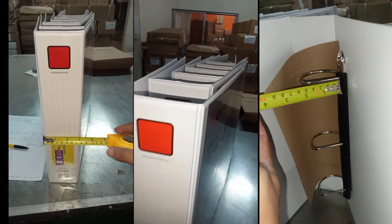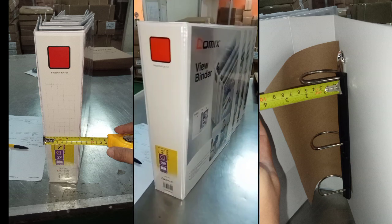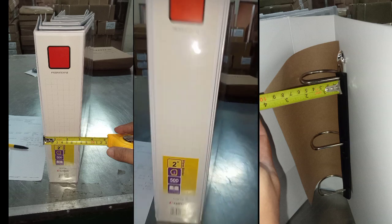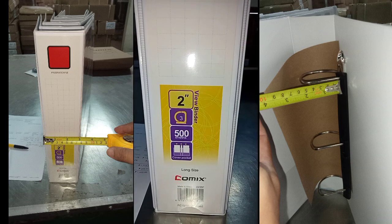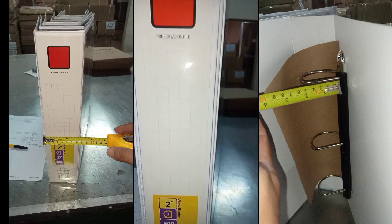Next up, capacity. This binder is a real powerhouse with a whopping two-inch capacity, meaning you can store up to 500 sheets of paper in one single binder. Whether it's for school, work, or personal use, this binder has got you covered.